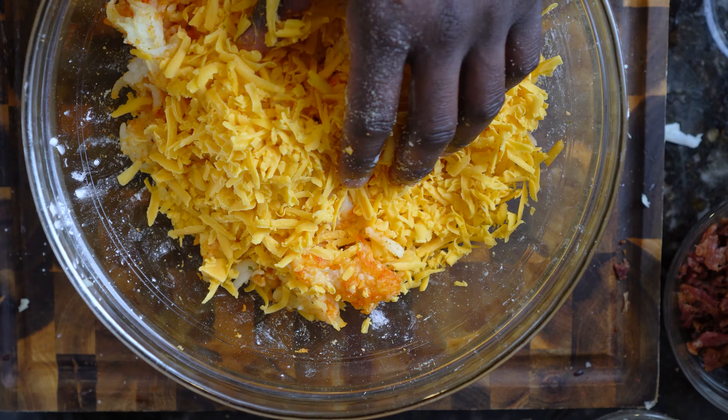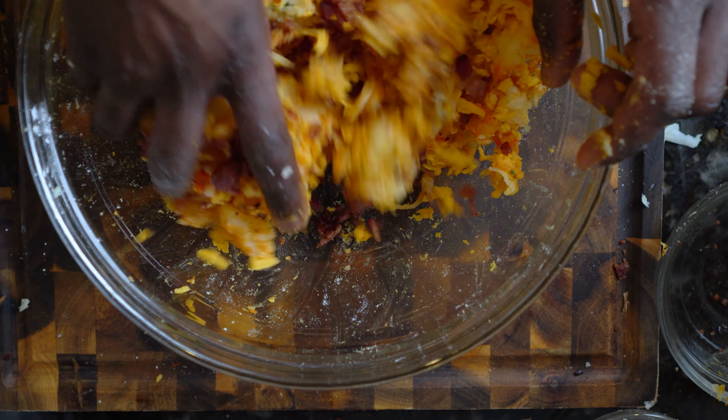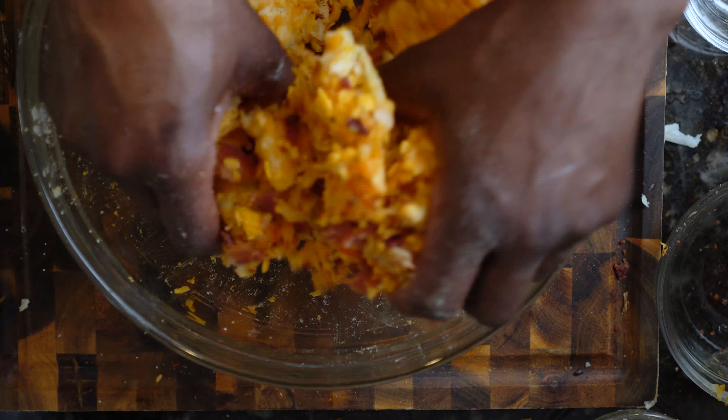Mix all the seasoning into the potatoes. Next, add the bacon and the cheese to the bowl of potatoes. Really make sure all the ingredients are mixed well together. This may take some elbow grease.